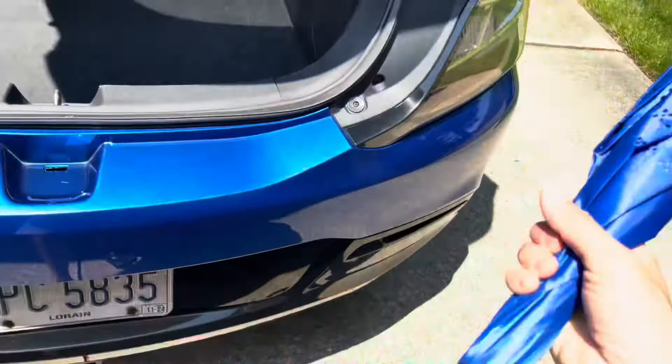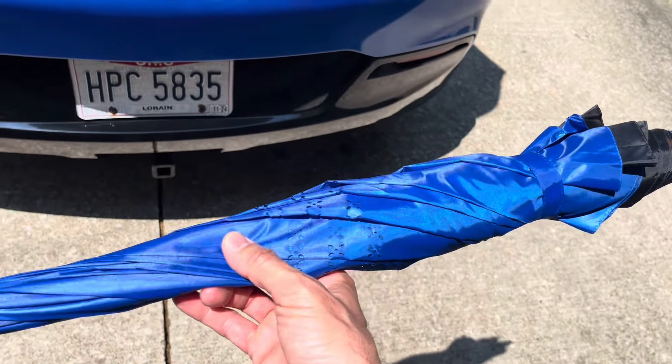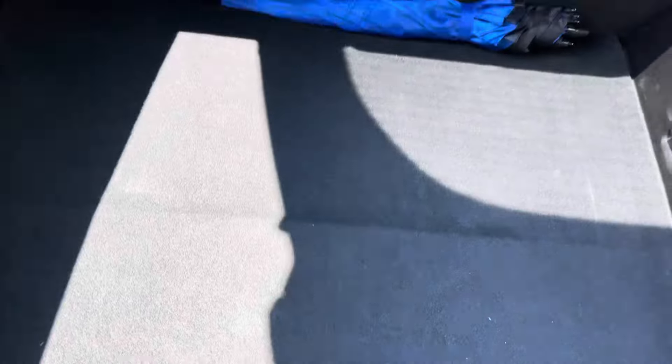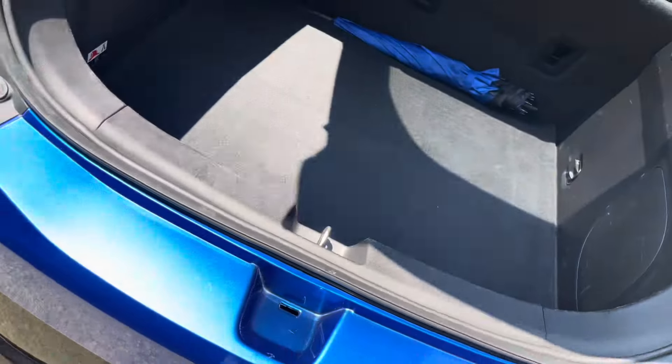Oh, I forgot to show them last time — our matching umbrella! We like the blue theme. We were at Mark's Clearance Aisle and saw this amazing old-school hook umbrella for like $2.99 on the clearance aisle. When I'm taking stuff into my presentations, I don't want to get it all wet, so I keep that in the back.